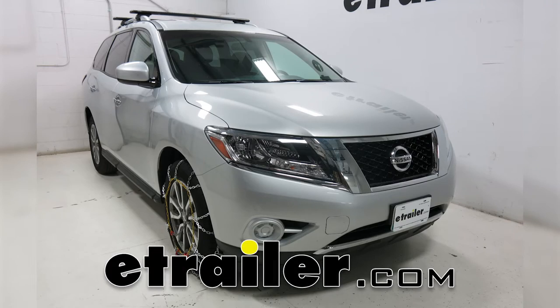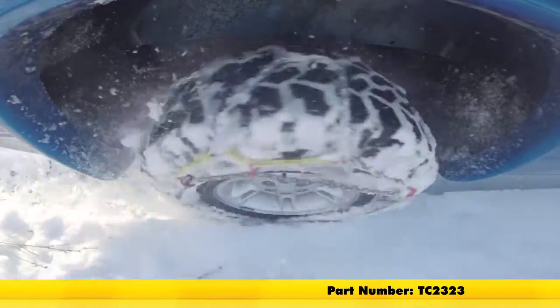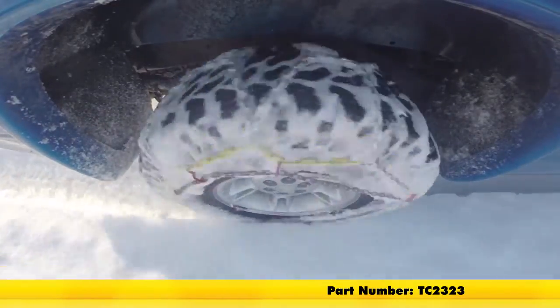Today on our 2016 Nissan Pathfinder, we'll be doing a test fit of the Titan Chain Alloy Snow Tire Chains, part number TC2323.